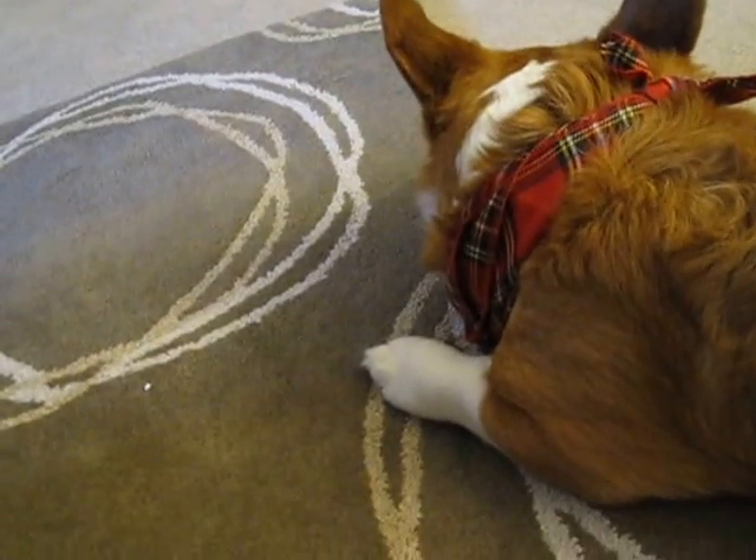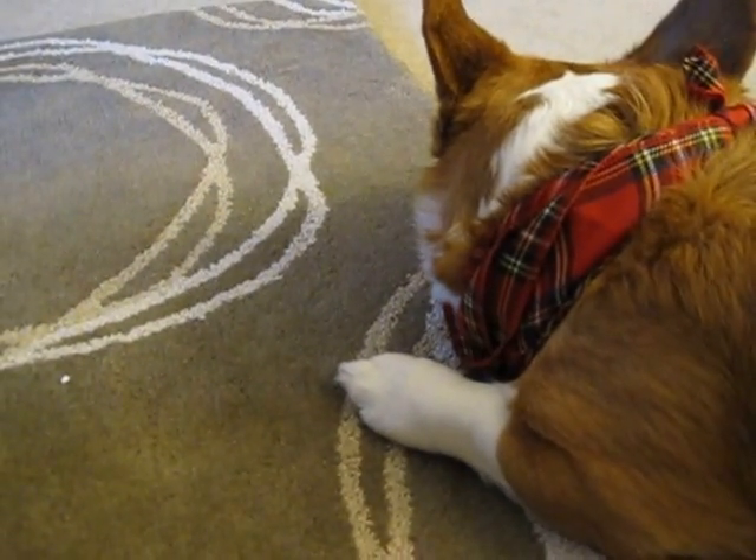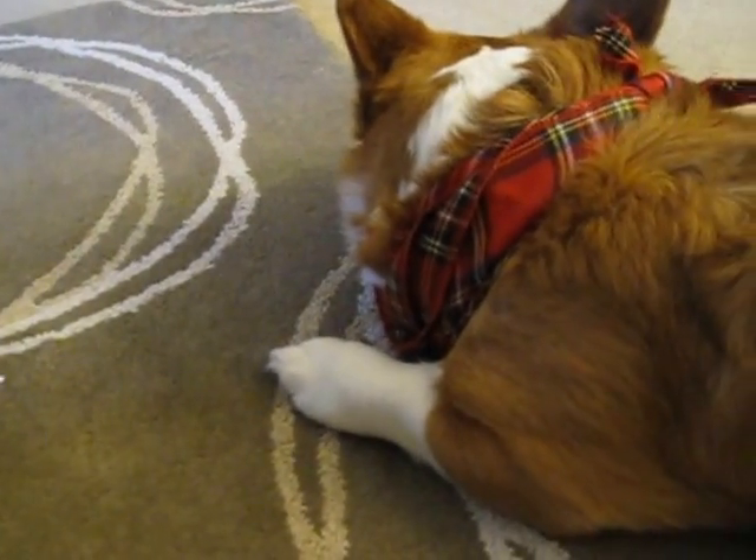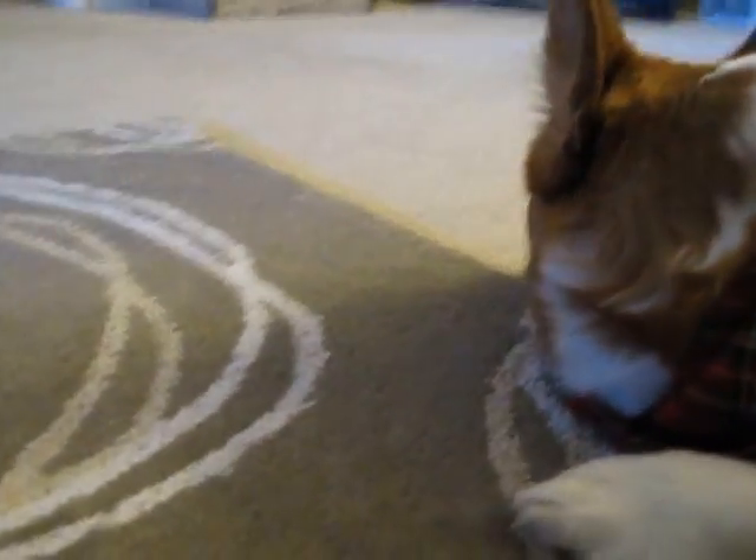I check Rooney's gums quite frequently so I know exactly what color they're supposed to be. And I know this is a normal pink for him, so I know he's nicely hydrated and feeling good today. If you guys have any questions, please feel free to leave some comments. Otherwise Rooney will be here taking a nap. Bye guys!